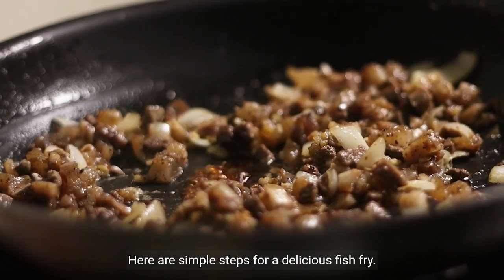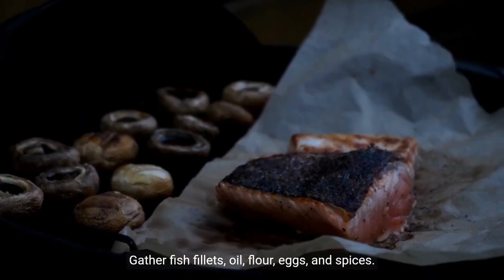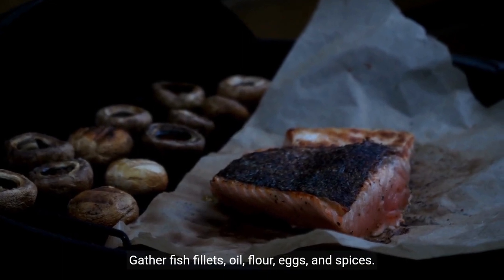Here are simple steps for a delicious fish fry. Gather fish fillets, oil, flour, eggs, and spices.